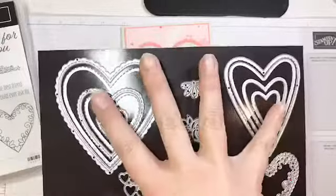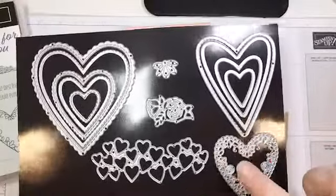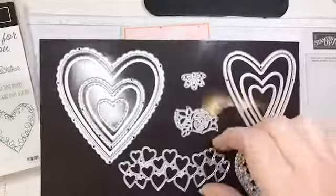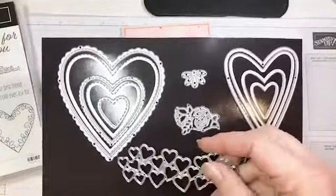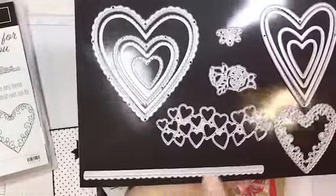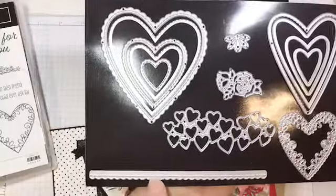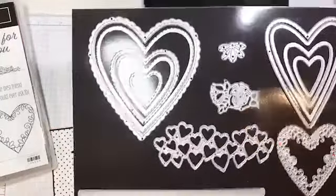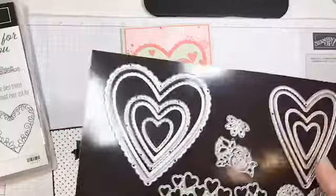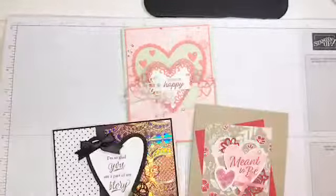What really attracted me to this die set is this beautiful lacy heart die — we're going to use it on one of the projects today. Really fun is this little sort of mosaic of hearts. And my very favorite die is this little stitched edgeless that gives you a little scallop with stitching detail, which I love. Then these two are great little embellishments — this is a rose and this is kind of like a little bow. I'm going to use all of these dies today on our projects.